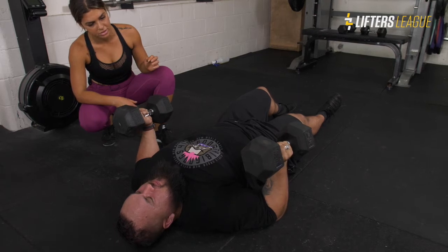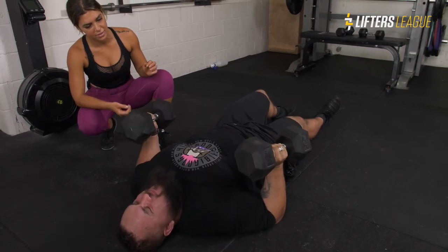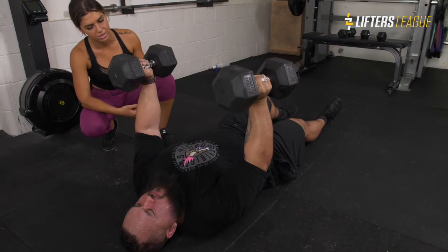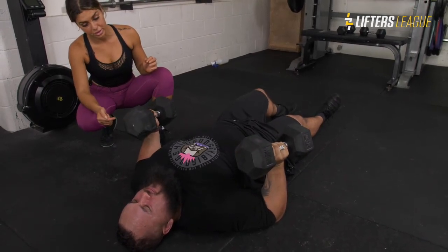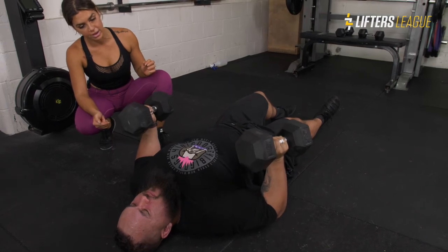Can you bring your elbows any closer? Try that again — press with your pinky. Now retract your shoulder blades and actually depress your shoulder blades a bit more. Now go up from there.